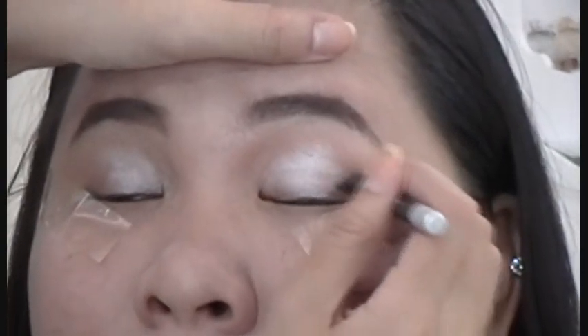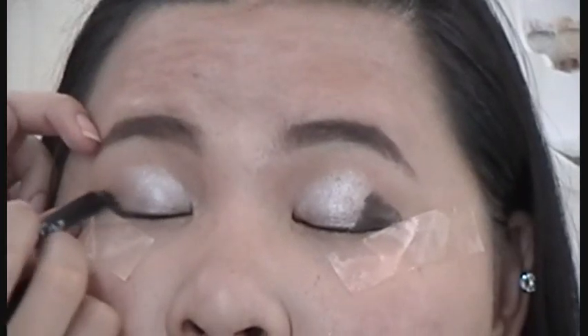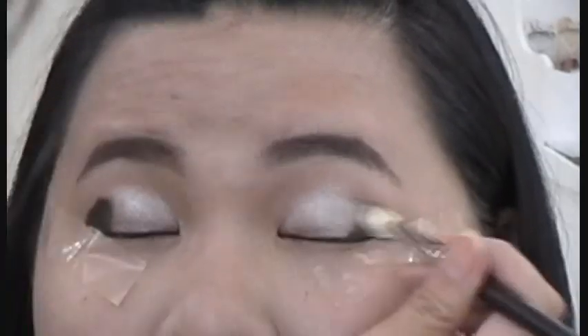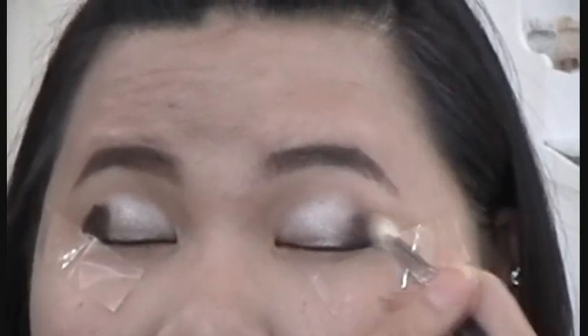Then, use a black cream shadow or a liner to apply it at the back part of your eyes. Don't drag it higher than your crease because we're going to blend it. Next, use a fluffy brush to blend out the black and merge it into the silver color.